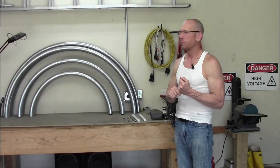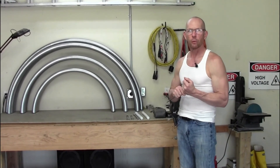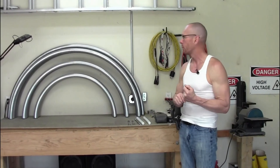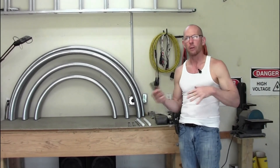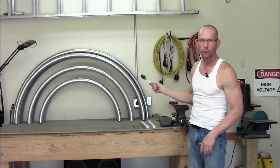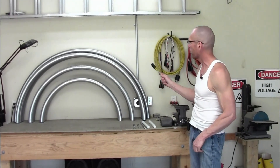Hi friends, a few of you have asked me to do a quick run-through of the coil. We've got a beautiful Easter Sunday here in the Midwest and I figured I'd go over the basic functions and components of my Tesla coil. I wanted to start over here first and quickly show you the rings.